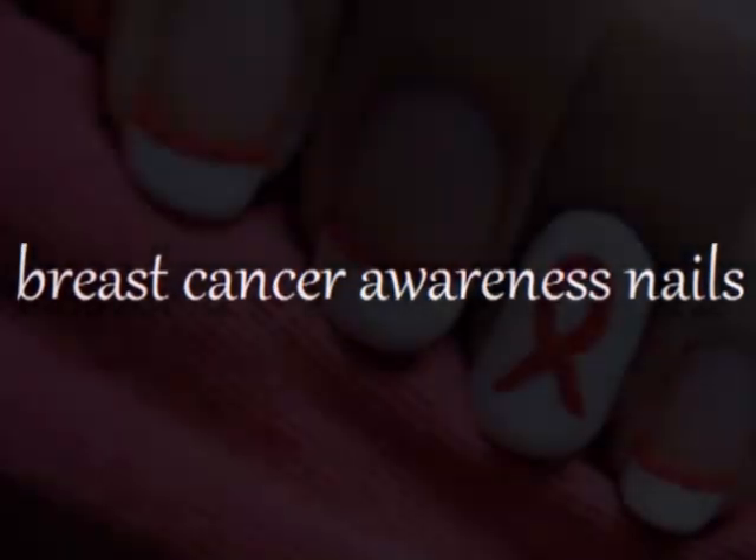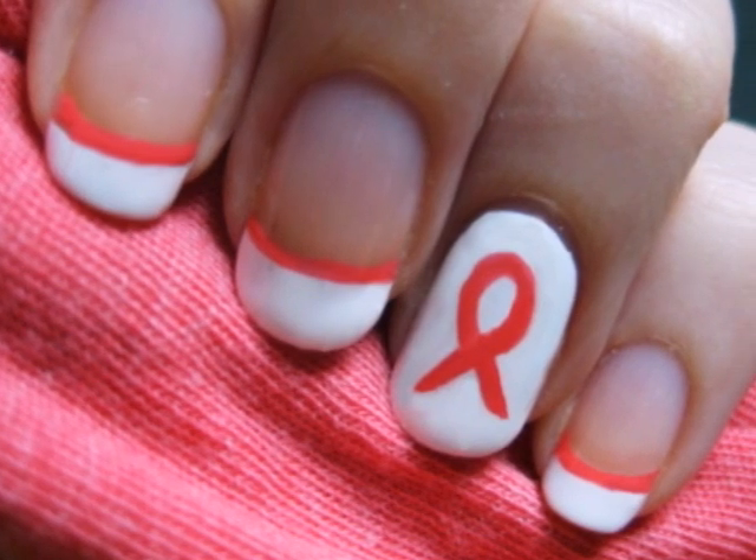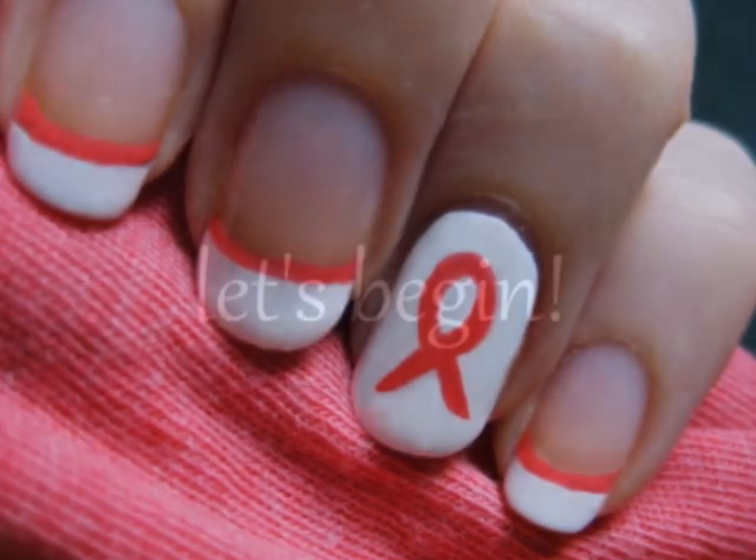This video is dedicated to those who have lost the fight, those who are still fighting it, and those who have survived. Breast Cancer Awareness Month is almost over, but this tutorial will show you how to create a very simple design that you can wear to help raise breast cancer awareness at any time during the year. So let's get this cute polish design started.